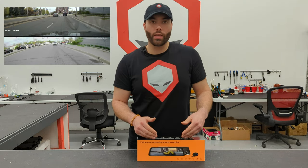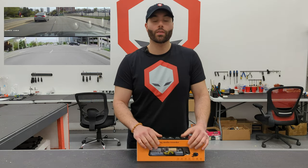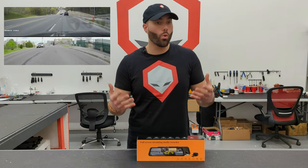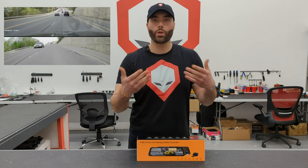One of the really cool things about this smart mirror is that it has a G sensor, known as a gravity sensor, where it's going to detect whenever you get in a crash or there's a hard brake, and put the footage in a locked folder so it doesn't get rewritten.